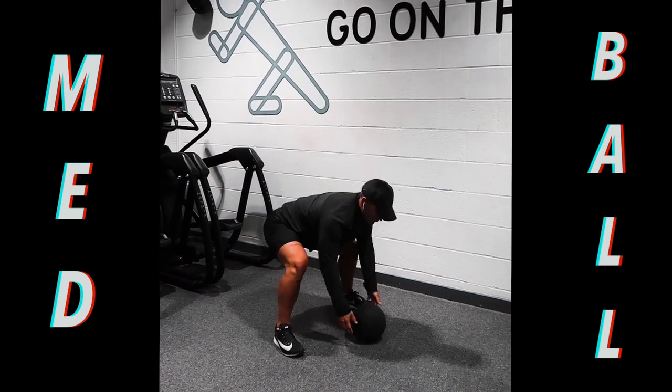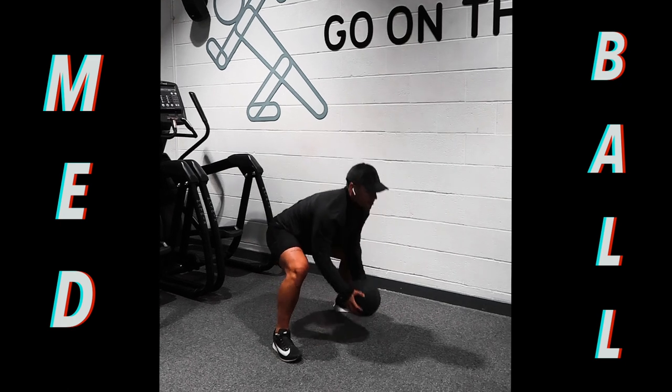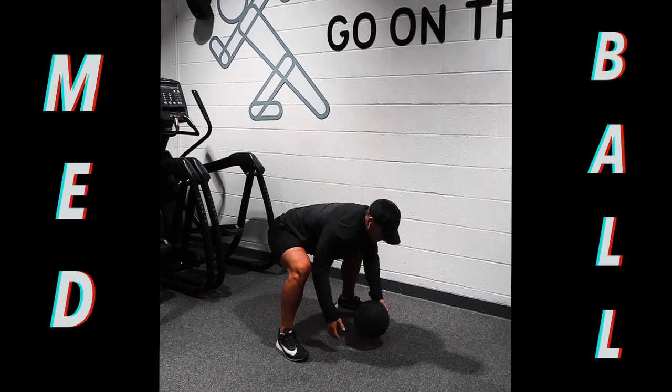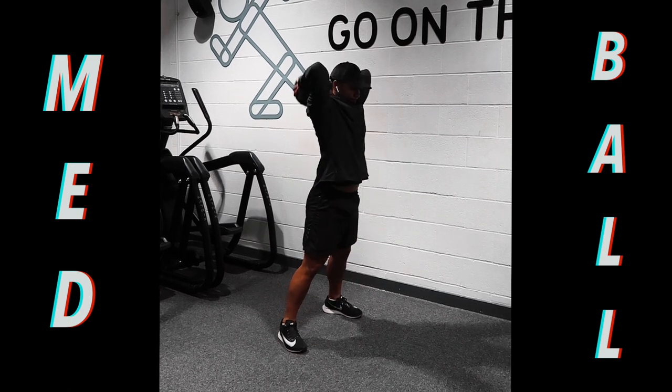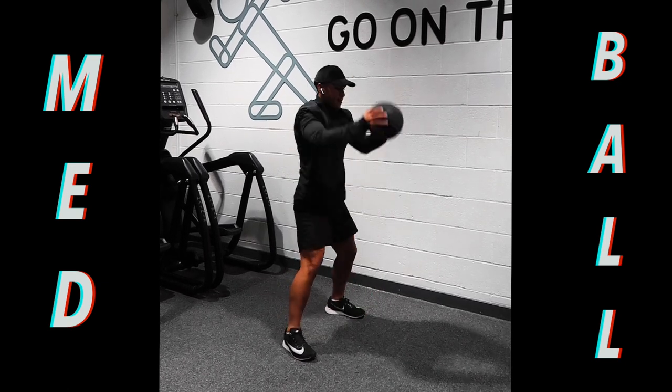Exercise number 4 — medicine ball slams. Make sure you're bending those knees, you're keeping that back straight, and you're actually slamming the ball towards the floor. You're not just dropping it.